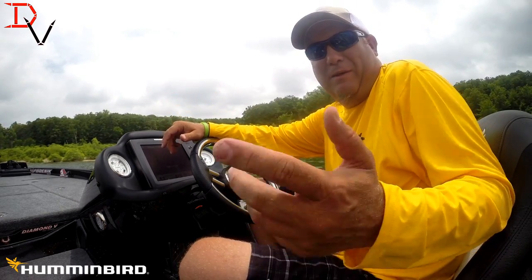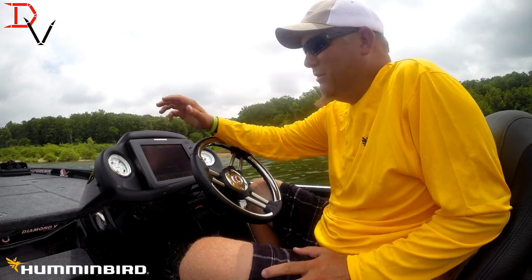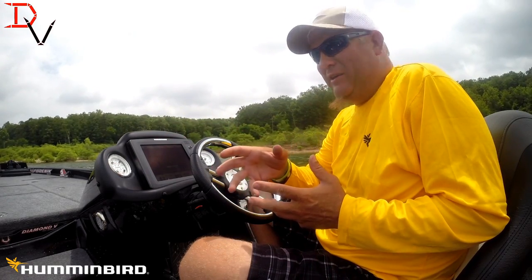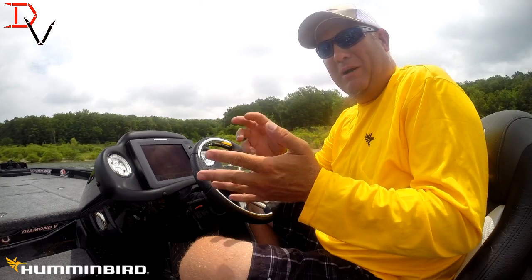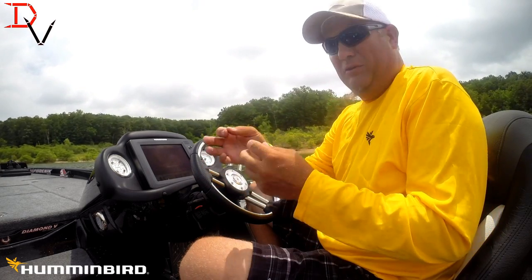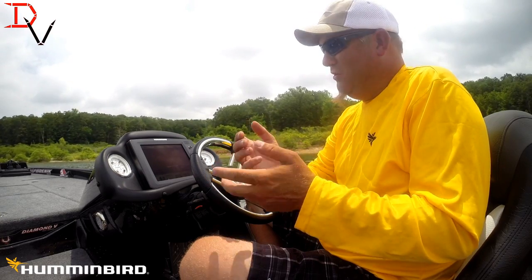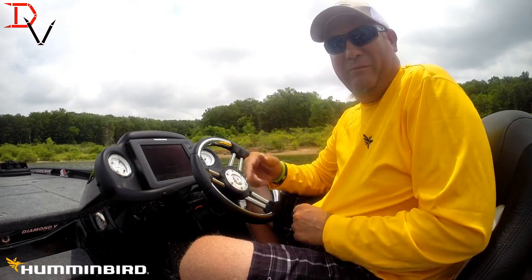This is Doug Varenberg, welcome back to another tips and tricks. Today I'm in my buddy's boat — he's got the 1100/1199 — and I'm going to show you how simple and easy it is to play with your sensitivity and contrast to tweak it, to make it easier to make stuff jump out at you in rocky bottom conditions, mud bottom conditions. Just understanding those controls, you can make it so much easier for fish, structure, logs, whatever is underneath the water surface that Humminbird is going to show you.